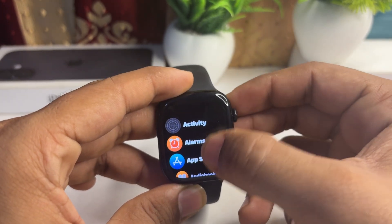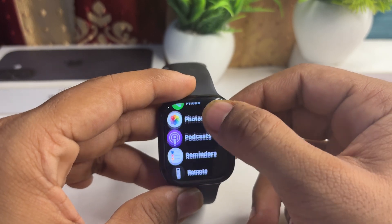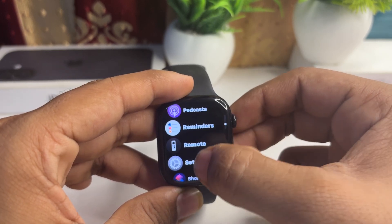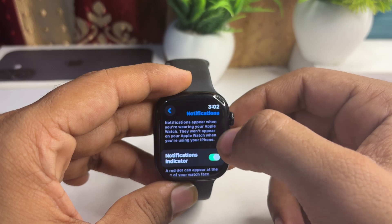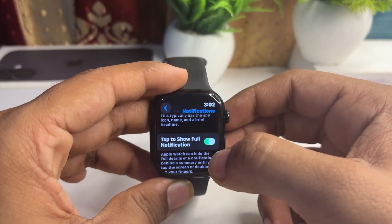First, go to Settings on your Apple Watch, then allow notifications. Here you can allow the notification indicator, show summary when locked, and tap to show full notification.